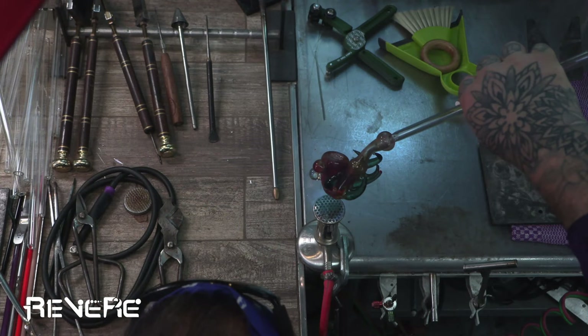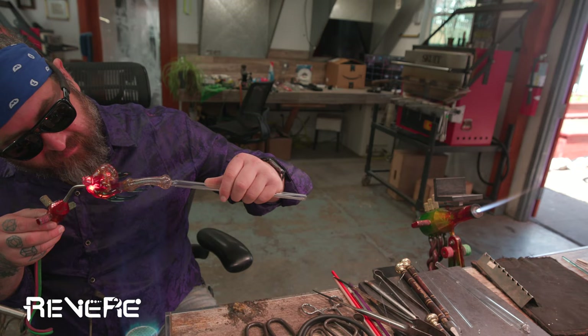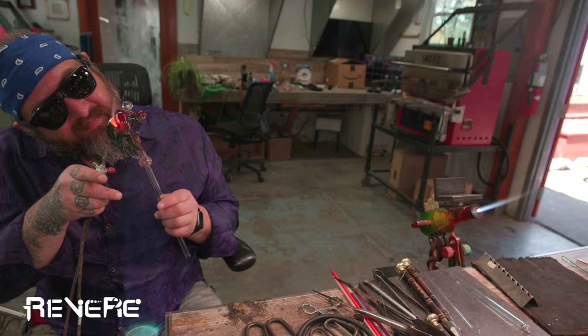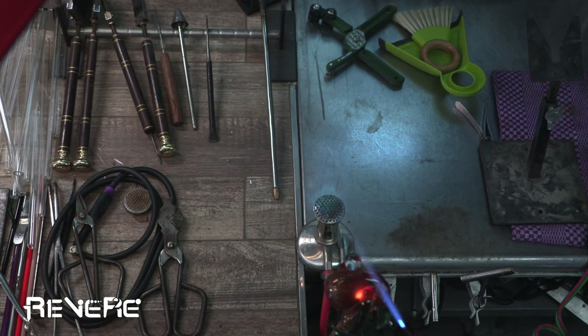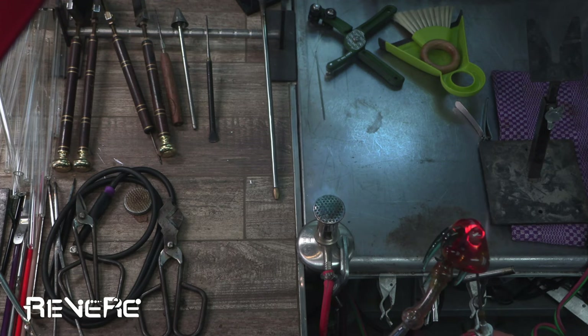And now I'm going to add a few little dots and decorations just to kind of show you guys how we can continue to attach stuff and add stuff in the Bunsen. Going in with the GTT Yellow Jacket, which is a torch that I've recently been liking to use. Just making sure that seal looks really nice and even. And back into the Bunsen.